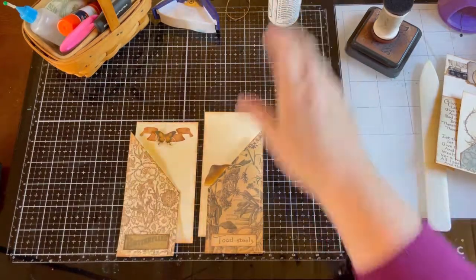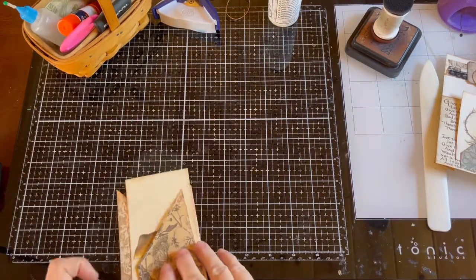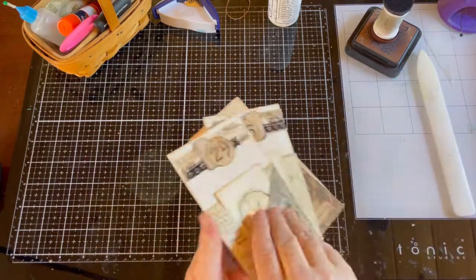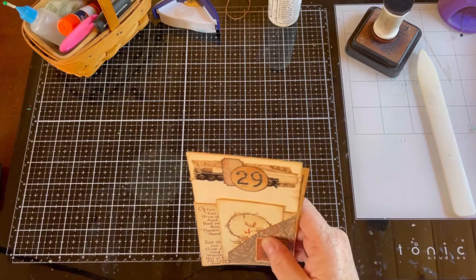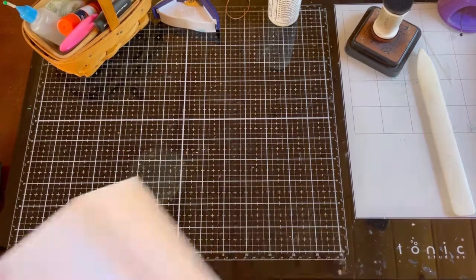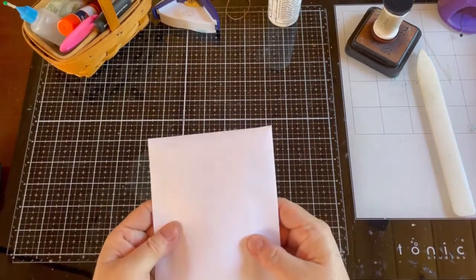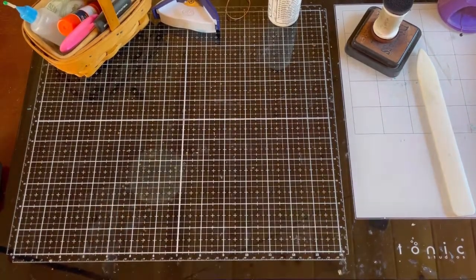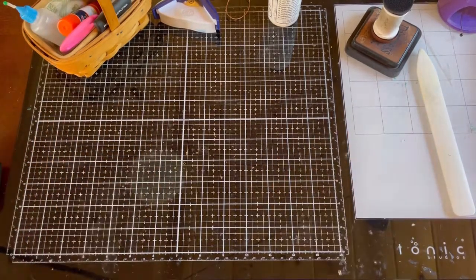That is our little project for today. I'll be back tomorrow with another one. These are done so I'm going to put them back in the little envelope I took them out of — I just usually keep my little pieces together in an envelope. I'll see you guys in the next video. Thanks guys, bye bye!